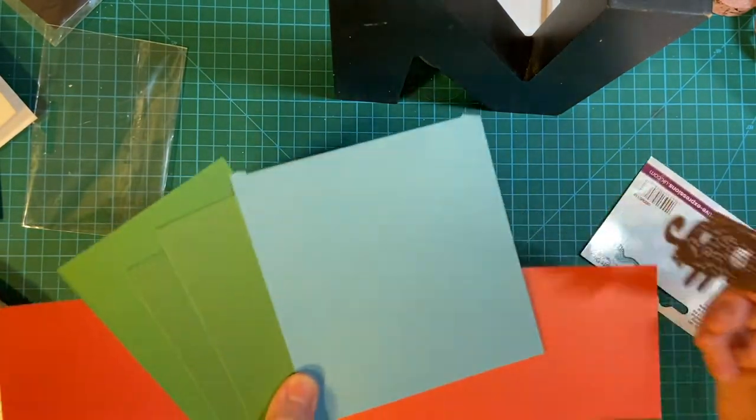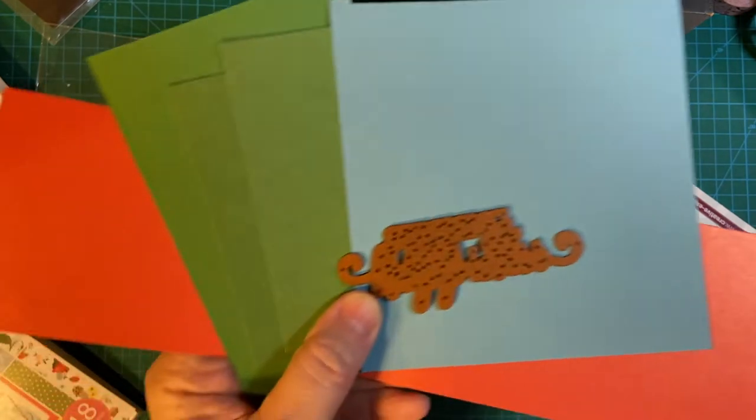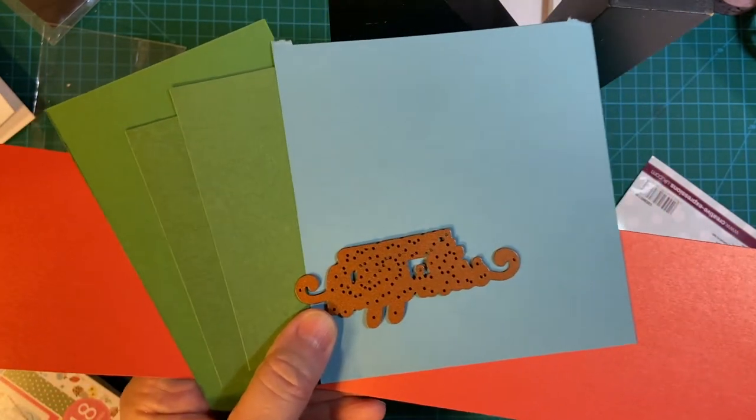I've got these different pieces of cardstock, and I'll be right back with the die cuts.